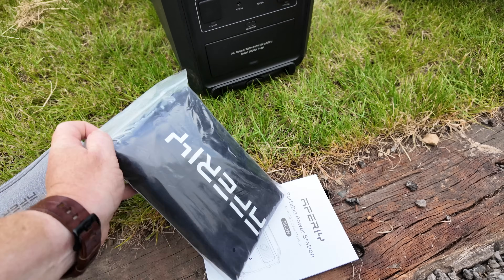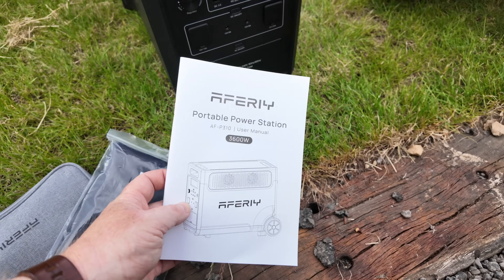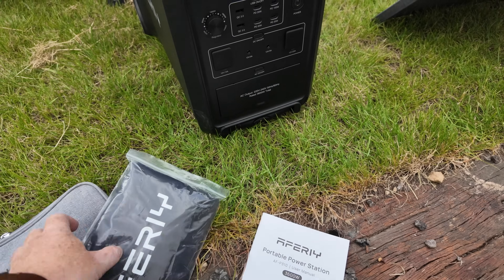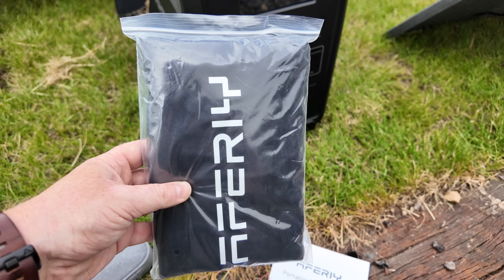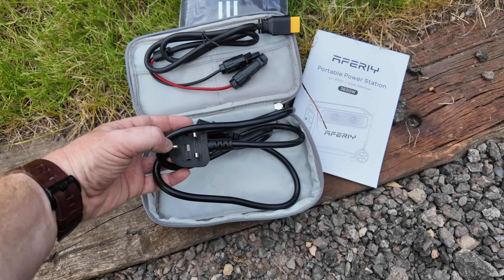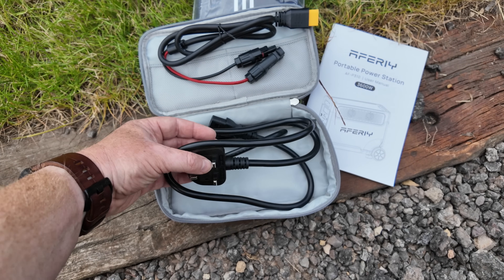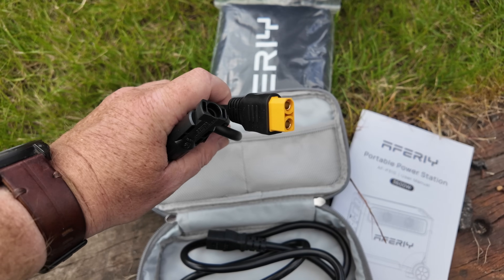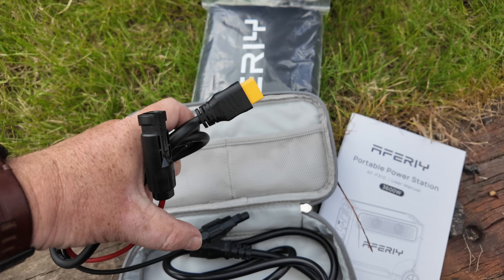While we wait for the sun to come out, let me show you what you get in the pack. You get the instruction manual with warranty details, a nice storage bag, and inside the bag a really decent quality, nice thick mains cable.